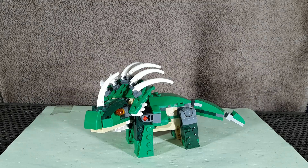Hey guys, TeleBC here, and today I'm doing a video on the LEGO Creator 3-in-1 Mighty Dinosaur Custom Styracosaurus.